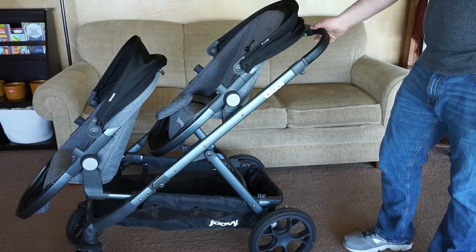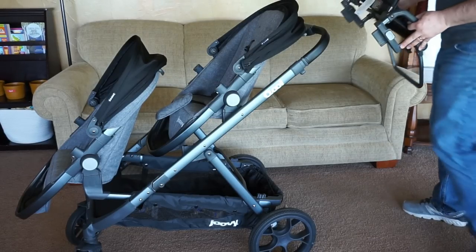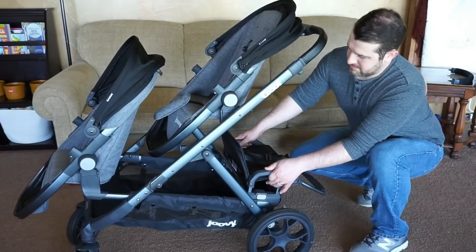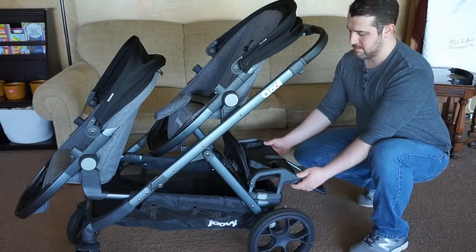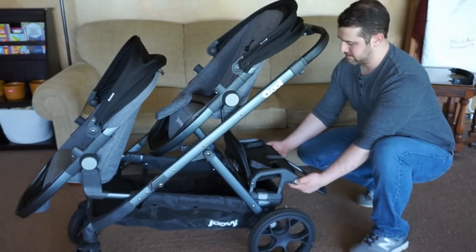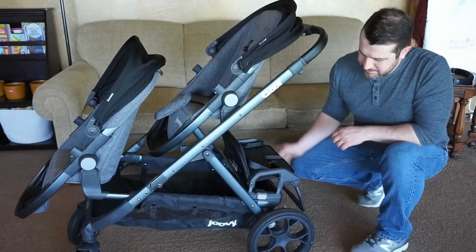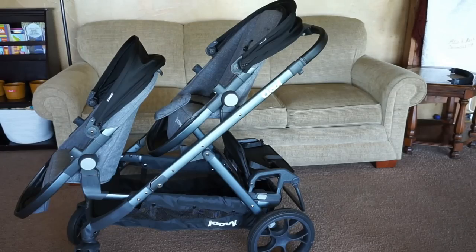The Kohl also has the ability to be a triple stroller with this bench seat. You just plop it right on the back — it's super simple and very sturdy, not going anywhere. It does have a little adjustable kick bar and a three-point harness. Our three-year-old never has any trouble and she's nice and secure. You have a ton of different options when it comes to configurations with this stroller — over 50 that you can choose from between bench seats, car seats, bassinets, and the stroller seats themselves.